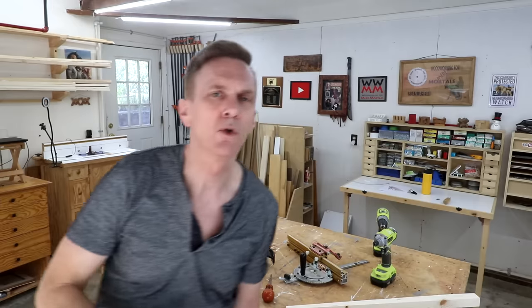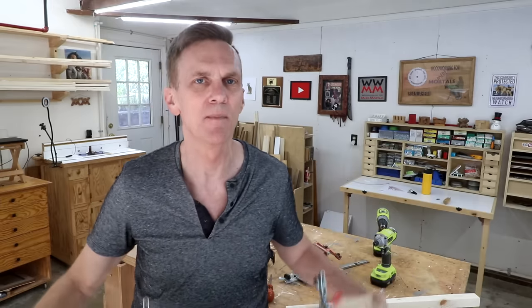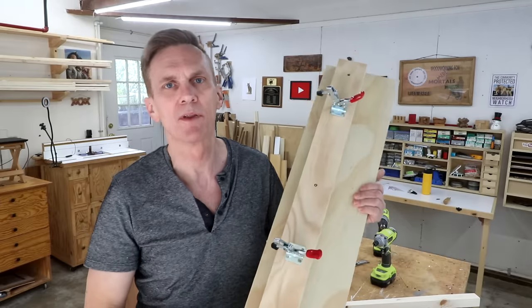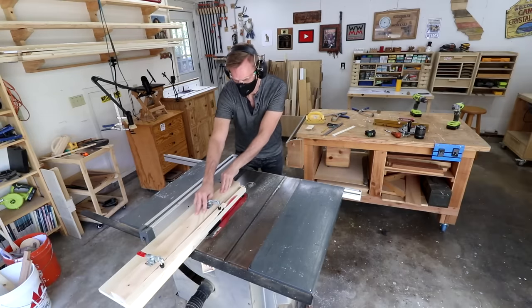For most of us hobbyists, making tapered cuts is just not something we need to do very often. So it makes more sense to just make your own tapered jig. There are a lot of really cool and fancy DIY tapered jigs online, but even these seem overly complicated for something that may get used once a year or even less. In this video I want to share my ultra simple tapered jig that you can make with just some scrap plywood.